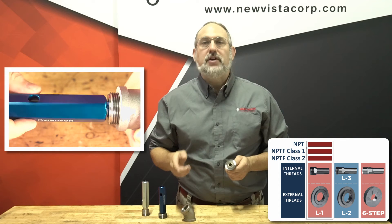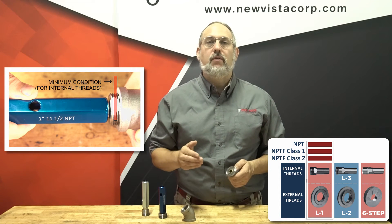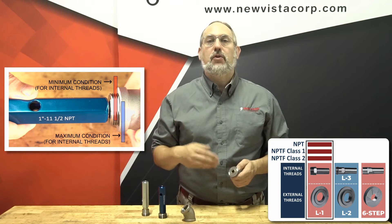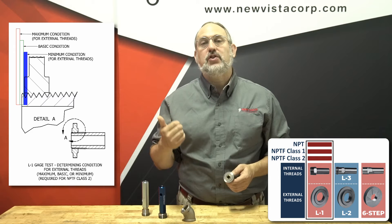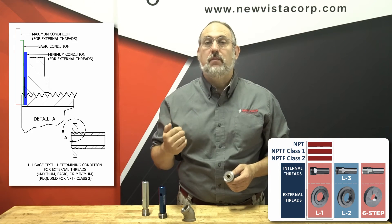For internal threads, the conditions are reversed. If the notch on the L1 plug gauge is above the threaded face more than one third of a turn, then the thread is in the minimum condition. If the notch is more than a third turn below the threaded surface, then the thread is in the maximum condition. In our example, the L1 gauge is one half turn below the thread surface, which puts it in the minimum condition.